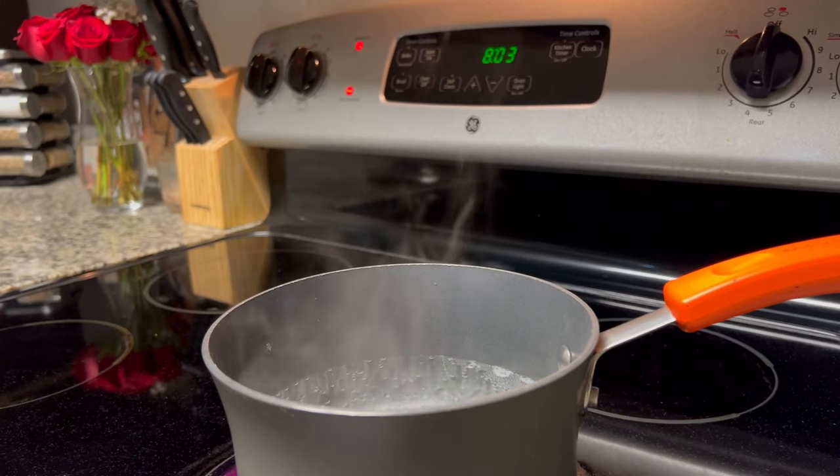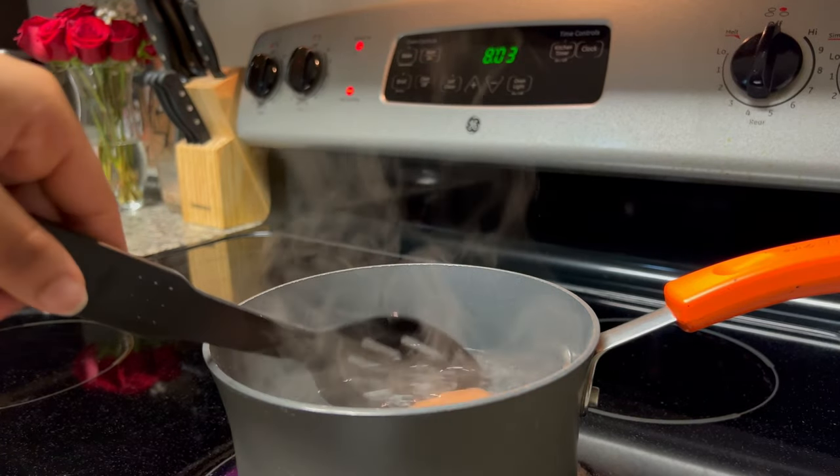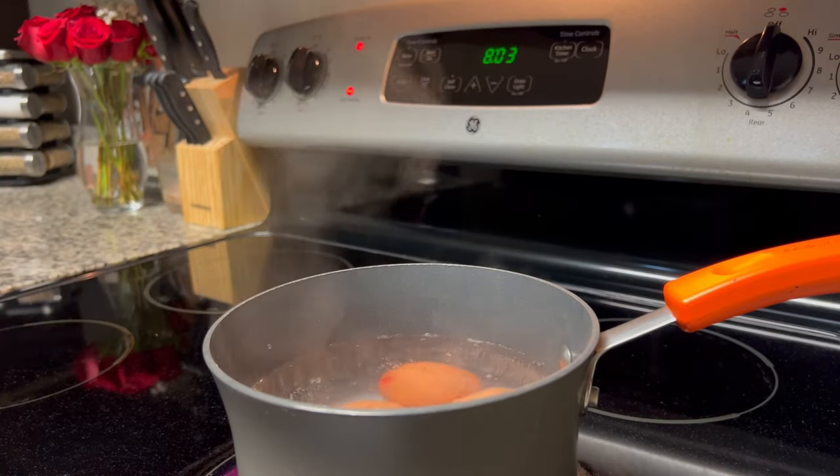Once your water has come to a boil, you can go ahead and slowly add those eggs into that water. Take your time with this because the last thing you want is to end up with a cracked egg or two in that water — it just won't look as good.